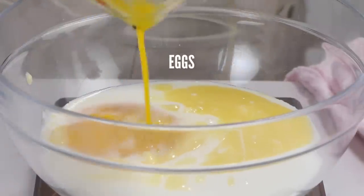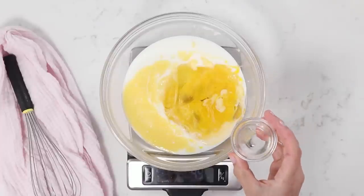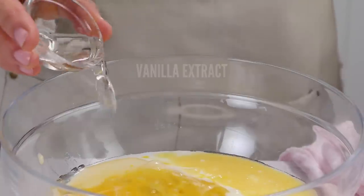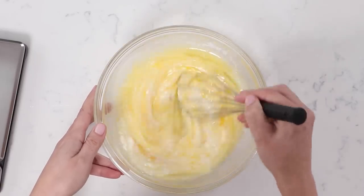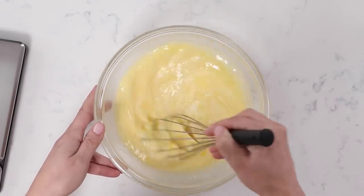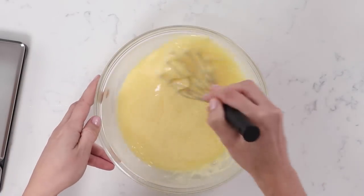Four ounces of melted butter and then three whole eggs, large size. Five ounces of a neutral oil like canola, vegetable, or grapeseed — any of those will do. I'm doing two teaspoons of a clear vanilla because I want to keep this cake as white as possible, but you could also use natural vanilla, vanilla bean paste, or a vanilla bean pod.